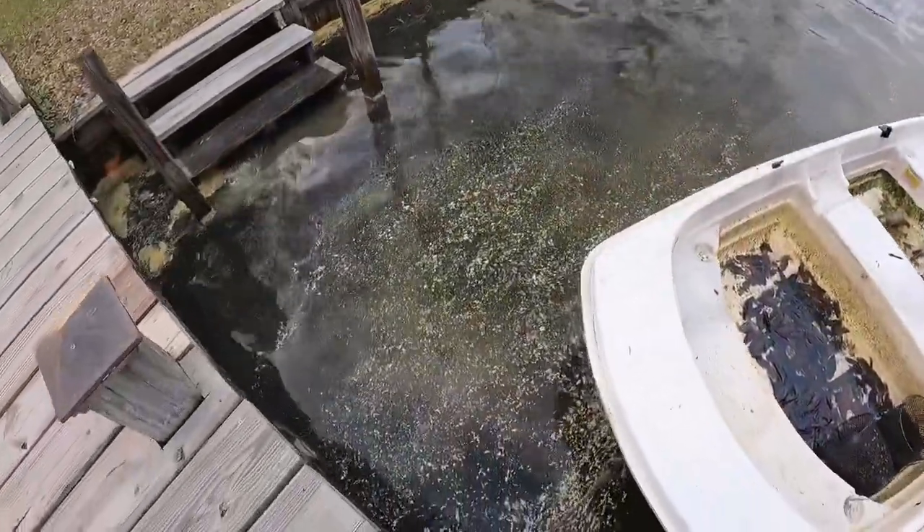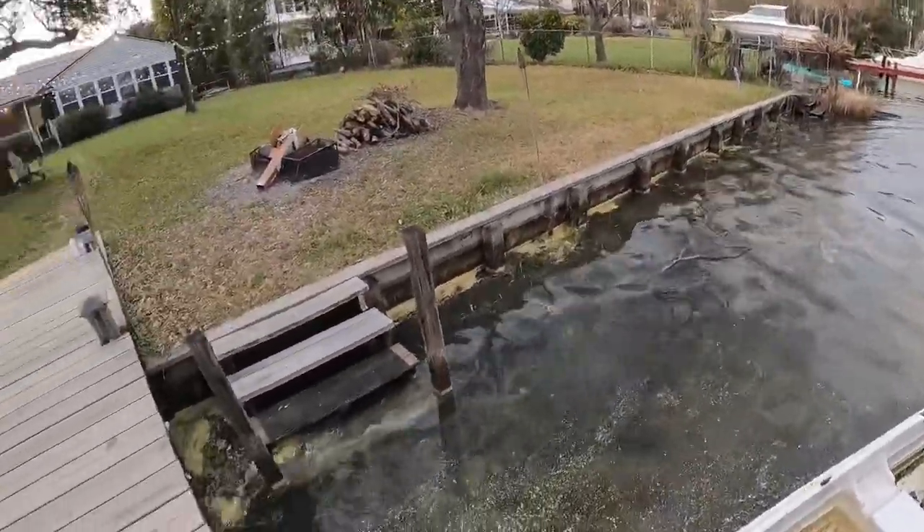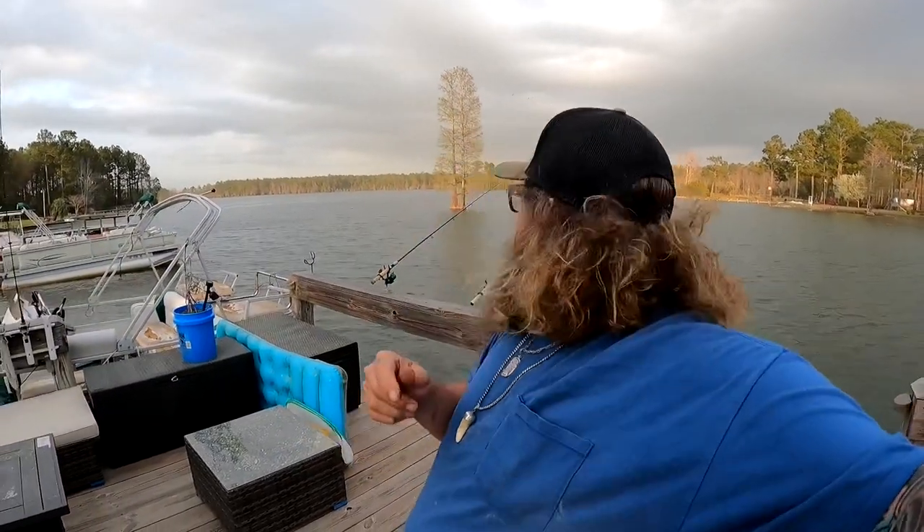Y'all can see all of the pollen floating on the water - it's still pretty bad, that's why I'm not going to wash Vanny Hagar yet. You can see behind me it looks like we've got a little storm coming. It might blow over and turn into just a little squall, but the wind definitely picked up.